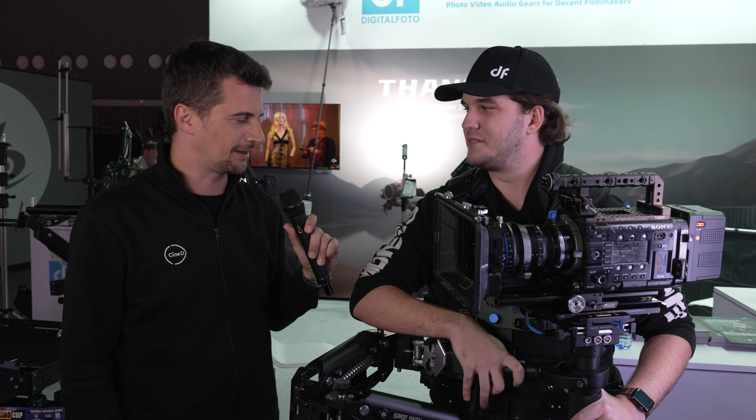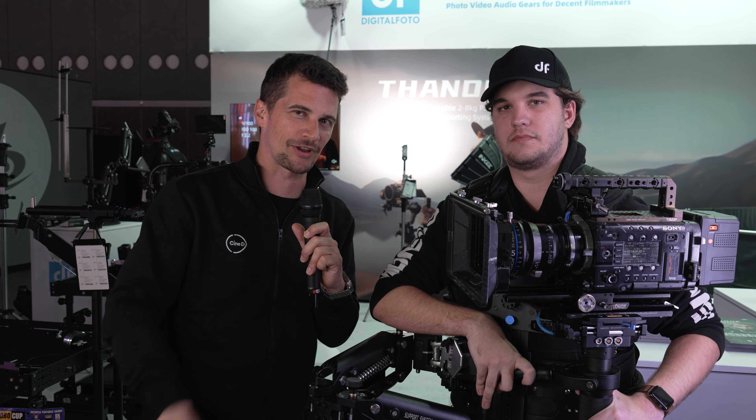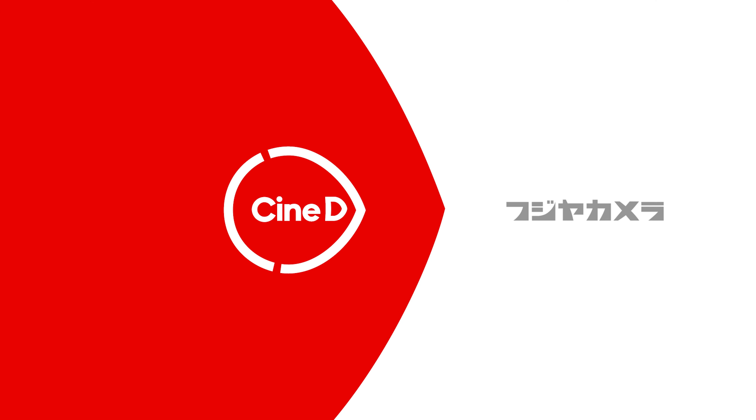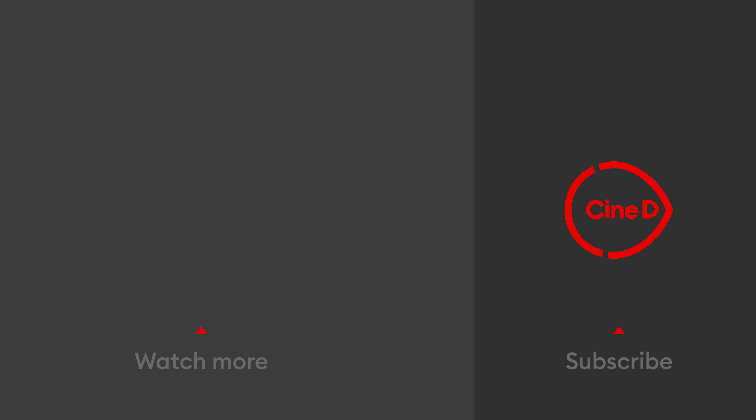Thank you, Todd. I think we'll do a bit more B-roll and then you can take it off. Thanks everybody for watching. Stay tuned to CineD for a lot more from IBC 2023, and don't forget to subscribe to our YouTube channel.